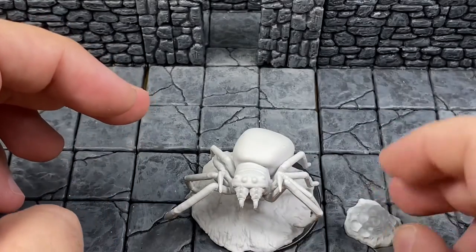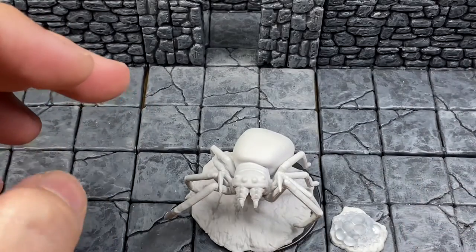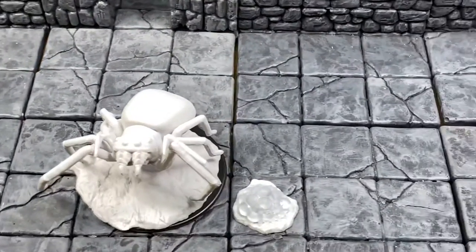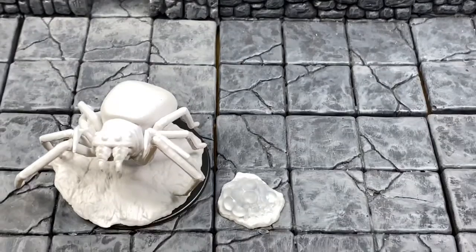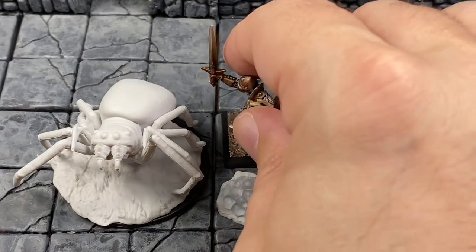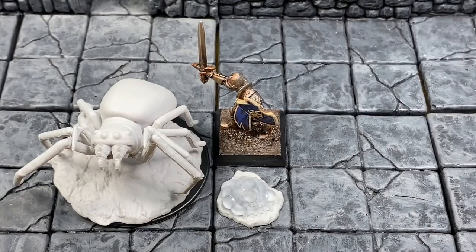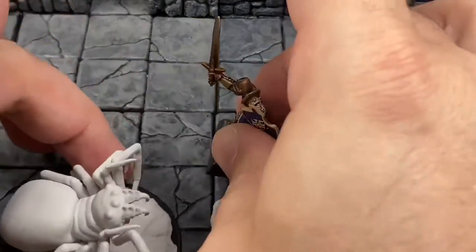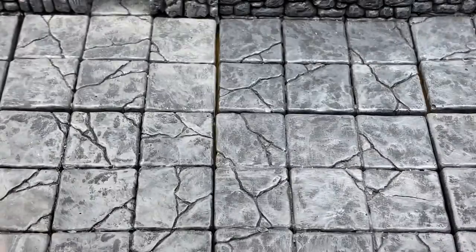Just taking a look at the size, what we're going to do is throw in Sir Garrick the Bold here to kind of show you what this would look like next to a figure. He's included for scale purposes only. Let's put it on the turntable and see what's going on with that.